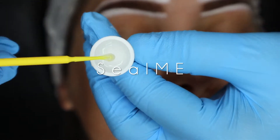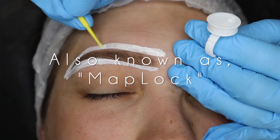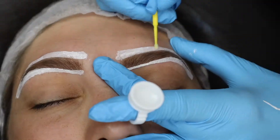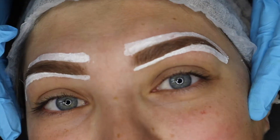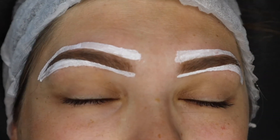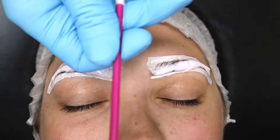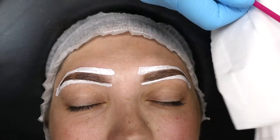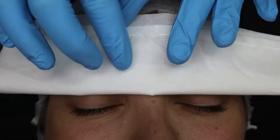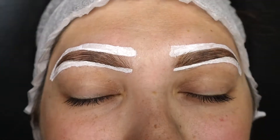Step three: seal me, also known as map lock. If you only need your outline to last through numbing, you can just utilize miracle marker. But most people want that ultimate stain power, and that's why I created my outline kit. By using seal me on top as a protective barrier, it makes it waterproof and it lasts and lasts. So you can numb as normal, pat the numbing cream off, and get to work worry-free.